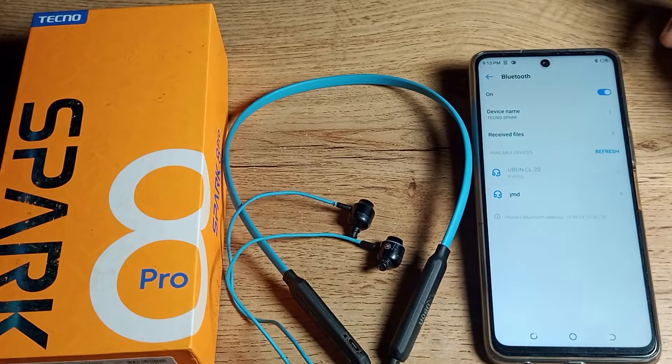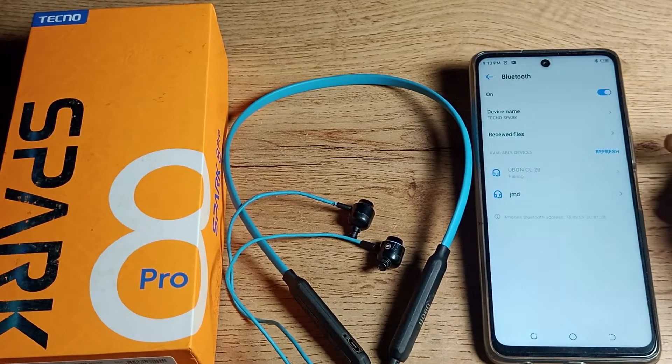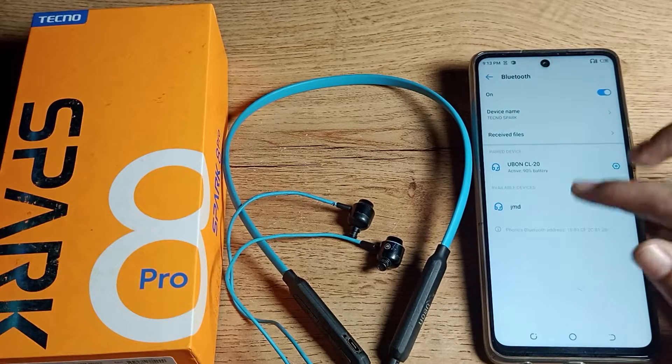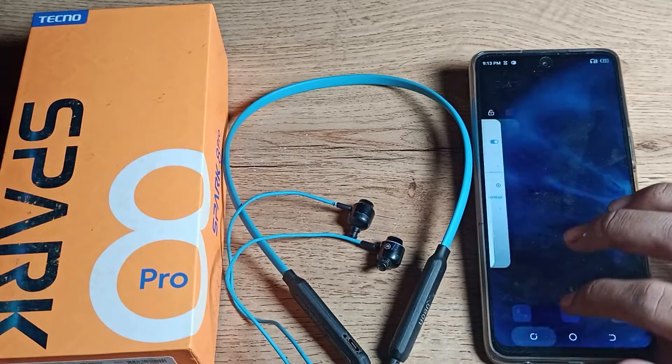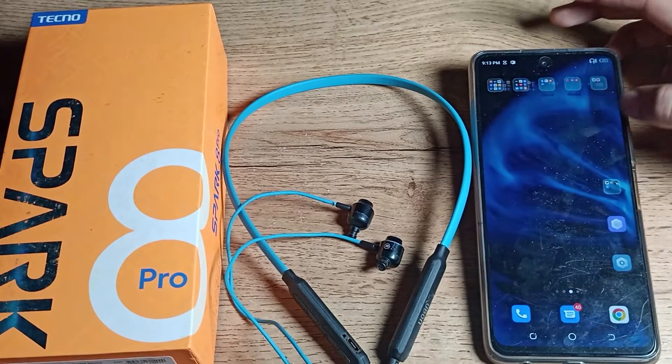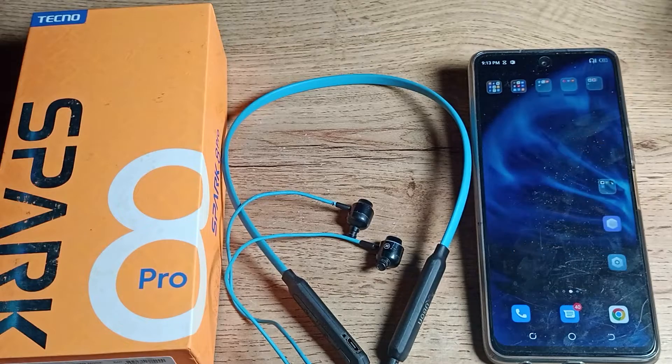After refreshing, you can see your earphone name appear. I have the Ear 20 — I will tap here to connect. You can see a notification on the right side; click on it. It will show 'connecting' and then 'active.' Now you can use your earphone with your phone.